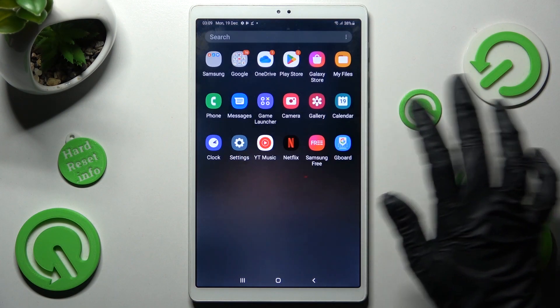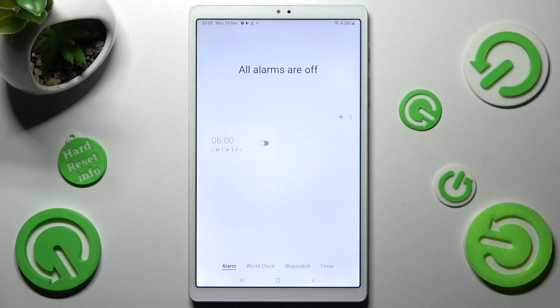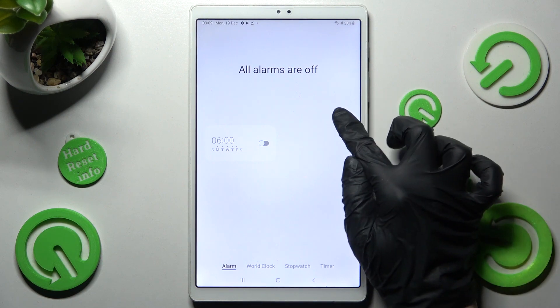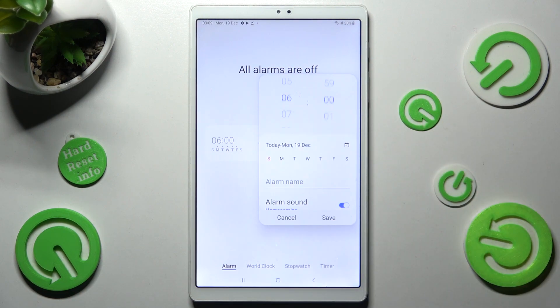Begin by opening the Clock app. Then choose the alarm section at the bottom left corner of it. Now in order to add your alarm, click on the plus icon next to the three dots and adjust it however you wish to.